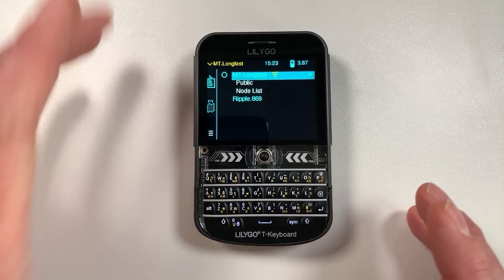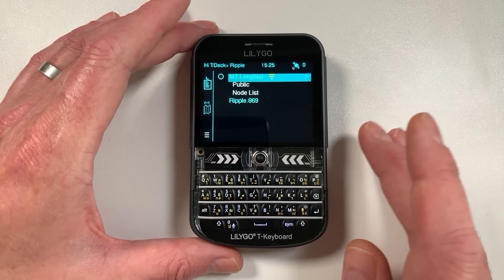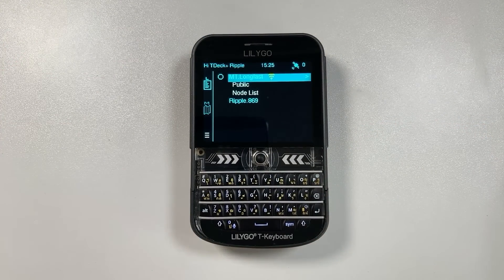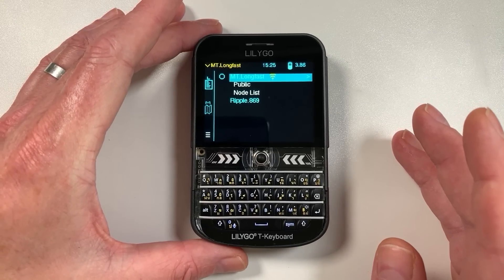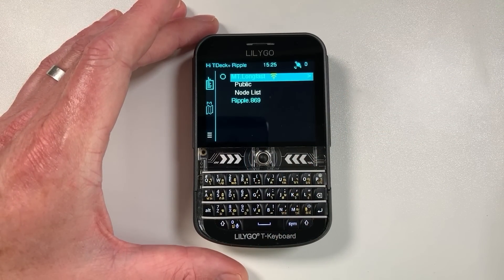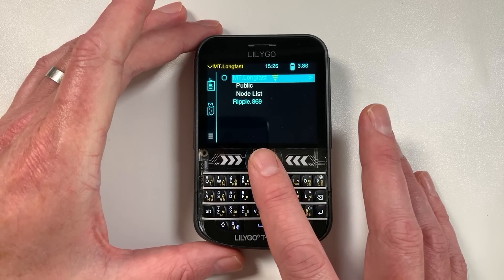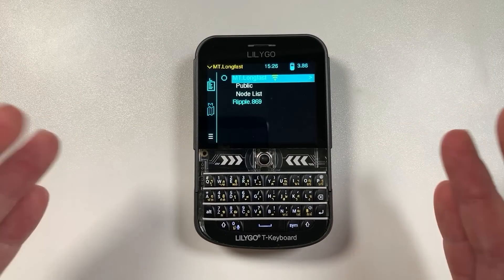That's a basic rundown of the Ripple v5 firmware for the T-Deck and T-Deck Plus. It's very lightweight - it doesn't carry unnecessary code that you might not need. Compared to Meshtastic, which can be a bit heavy on some of these devices, with this firmware you haven't got Wi-Fi, MQTT, or any of that extra stuff.